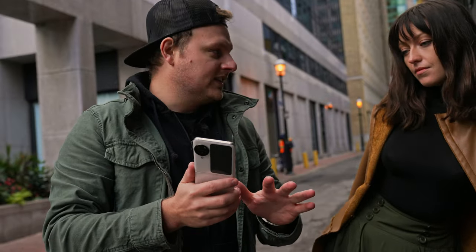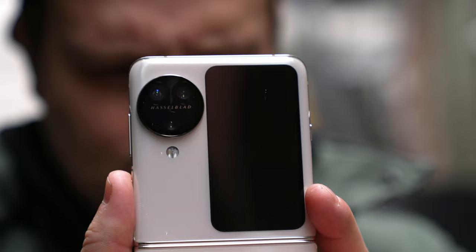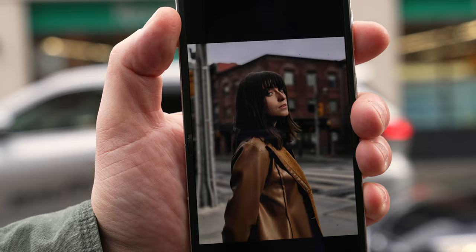What's up friends, I got a brand new video for you today. Oppo reached out and asked if they could sponsor a video for me to show you guys portrait photography on the new Find N3 Flip. I've never used a flip phone before but I've been having a lot of fun doing this, and I'm stoked to see what we can get — so let's go.